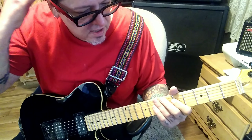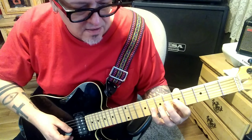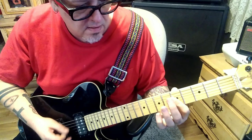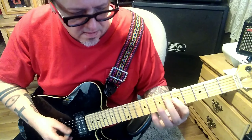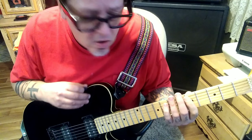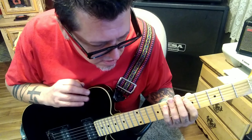Then it goes to the first one again, but it does an 8 instead of a 6 on the B string. It's not real loud — it's kind of hard to hear the guitar in the mix here, but it's there.